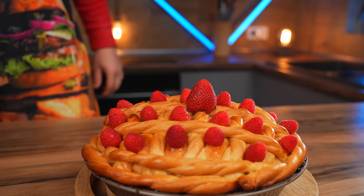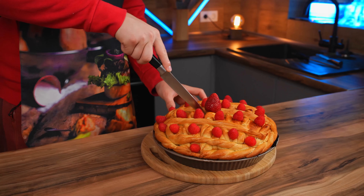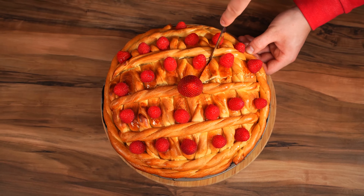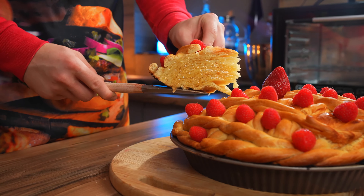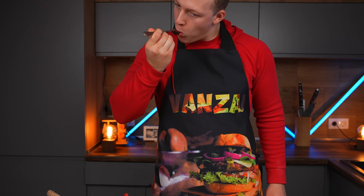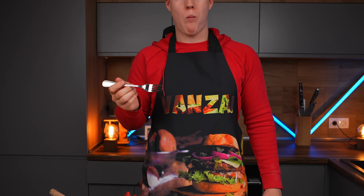That's it. Our honey cake with berries from the cartoon Masha and the Bear is ready, and in my opinion it turned out very similar. Cut off a piece — inside, it is very honey. This is a very tasty dough with lots of honey and ripe raspberries. Basically, it's a hit.